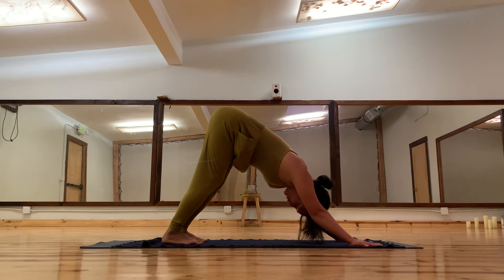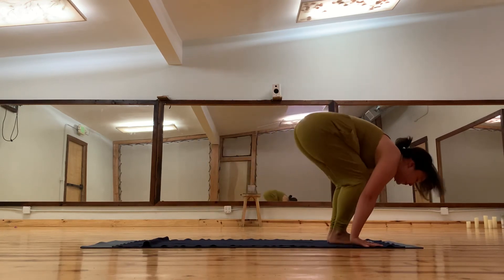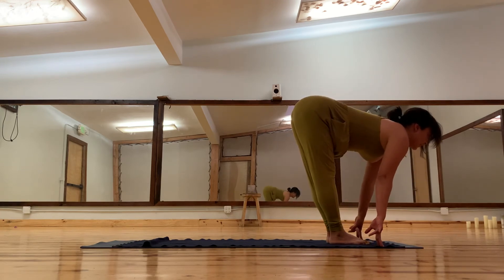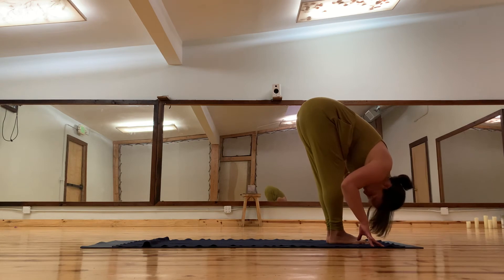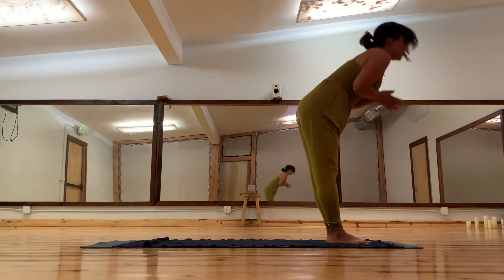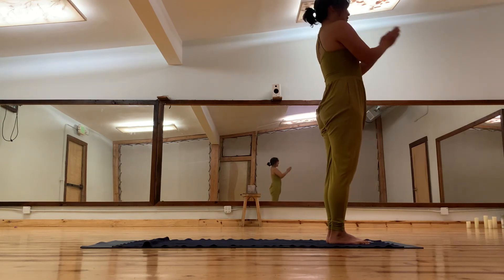Feel free to choose five rounds of breath or just shorten it. Start to lift up your heels, bend your knees, come forward. Exhale halfway lift and exhale bow into a forward fold. Inhale reach up towards the sky, palms press, and exhale arms down to your side.